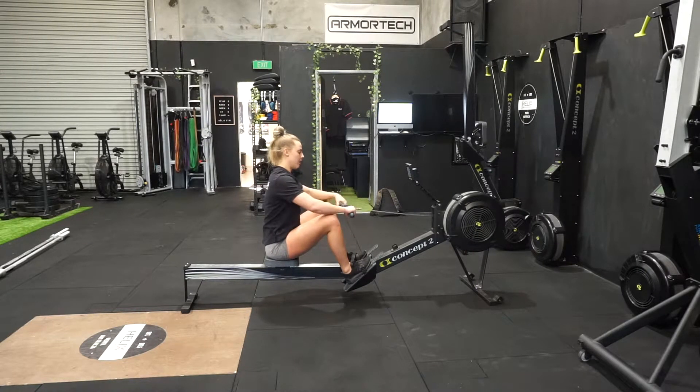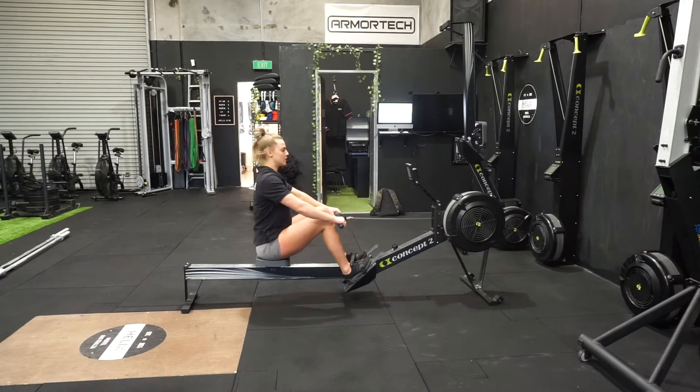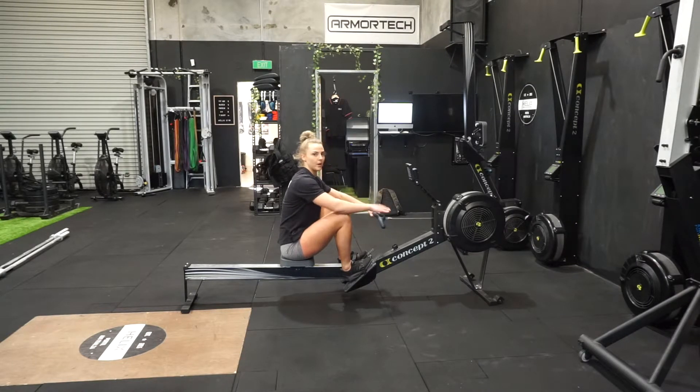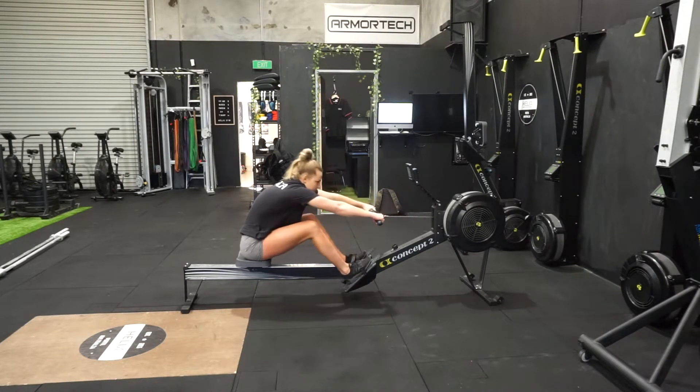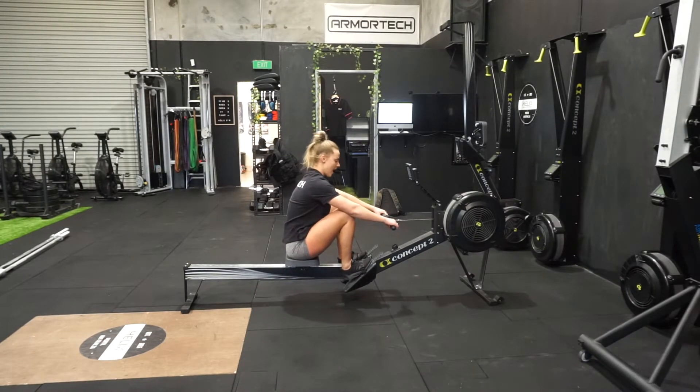You want to keep the handles as close to the body as you can. As soon as you start to get away from you, the row basically has control. Shoulders back. I usually like to come as far forward as I can while still being able to maintain an upright body. If I'm slumping and then pulling from this position, I'm going to hurt myself in the long run. Shoulders back, coming as far forward as you can.